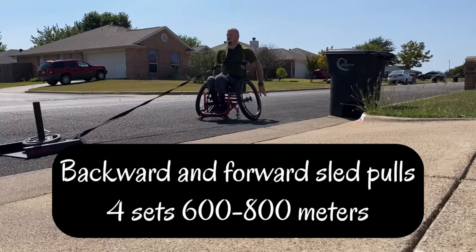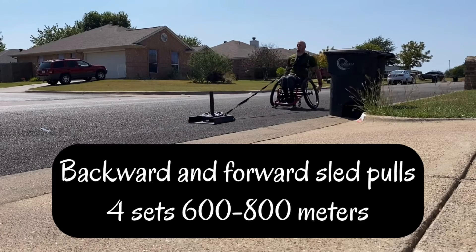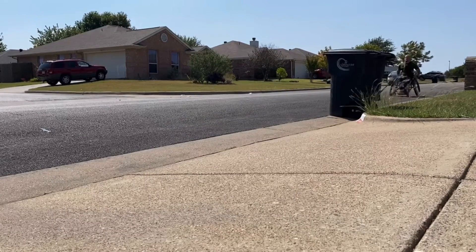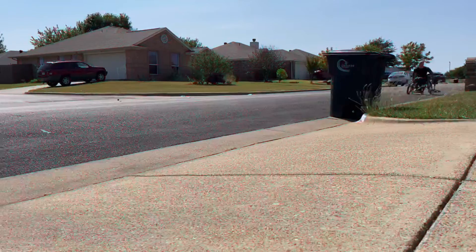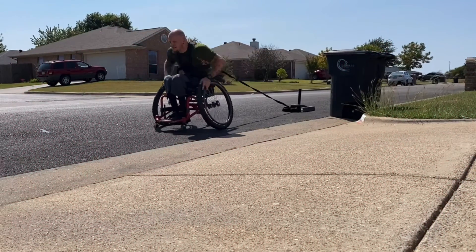Doing backwards and forward sled pulls — really activates my whole upper body, but it really, really activates my shoulders. A lot of stress on my rear delts going backwards, and a lot of stress on my whole shoulder going forward.